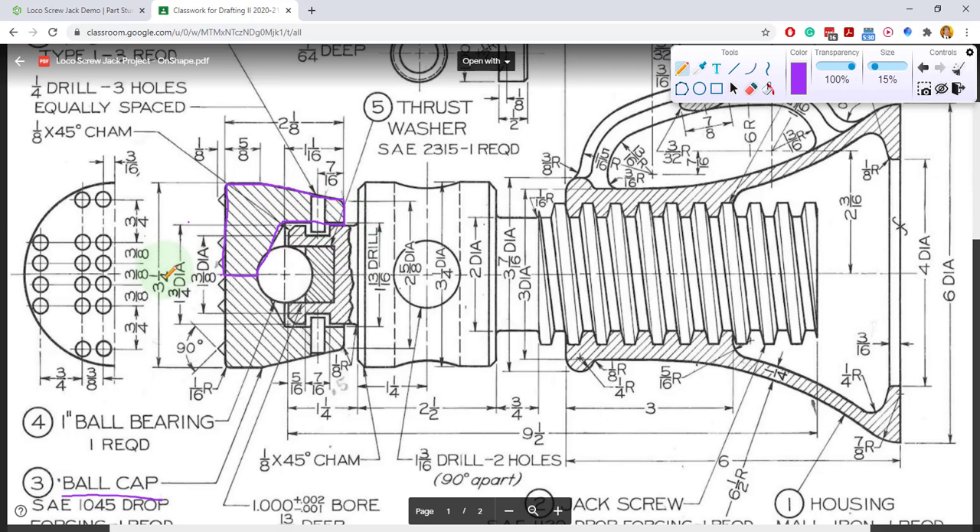We'll start with the three and a quarter and the two and the eight — the overall dimensions. I'll go ahead and start with a construction line in the middle and a top line that's three and a quarter away.